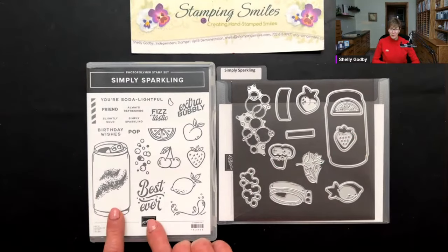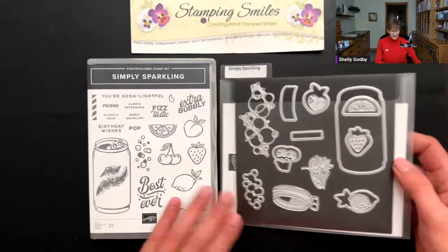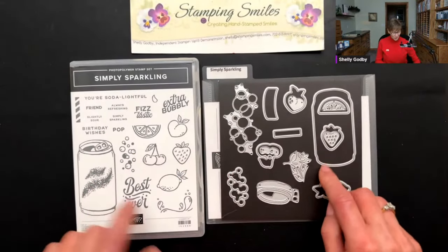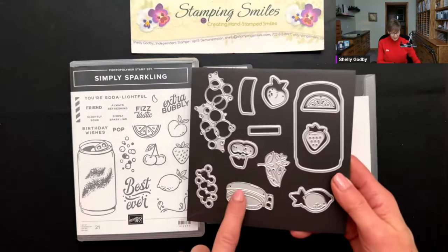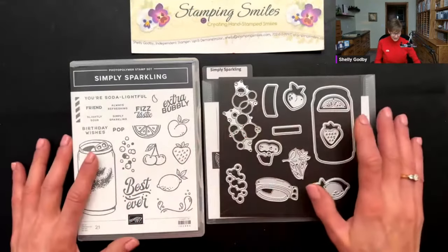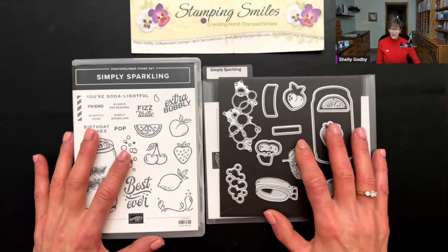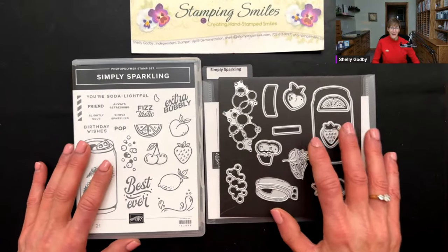Isn't this so cute? The soda can — just so many different ways to decorate it. And the coordinating Simply Sparkling dies are just fantastic. This evening I'm going to die cut the stamped image, but you can also build one with the more intricate dies. We've got the outline die and the intricate dies — so cute — and then all the fruit. When you order the two together using the special bundle item number listed below the video, you save 10% on both. Always look for those bundle discounts because the savings can really add up.